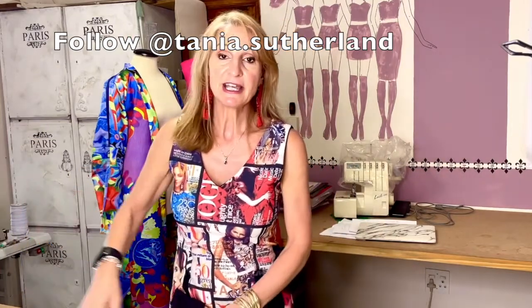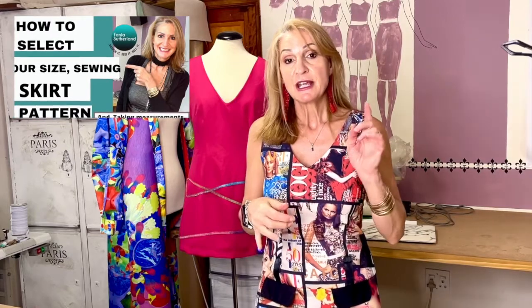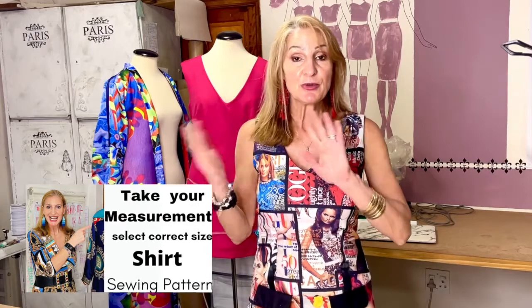I'll go through this just as I did with the other two videos — the skirt and the shirt pattern — on how to work out your quarter-scale measurements. The measurements we've taken are the full circumference. We're working on a flat pattern, so we'll take that measurement, add ease — about 4 centimeters, which is about an inch and a half — just enough for mobility. If you want a more loose-fitting garment, you can add 6 centimeters.